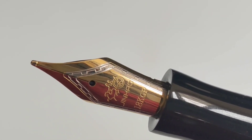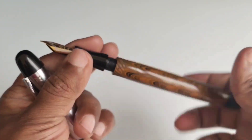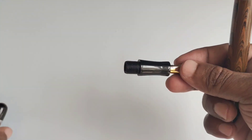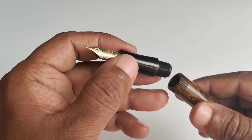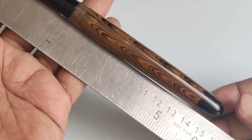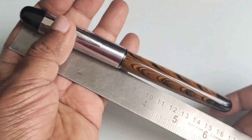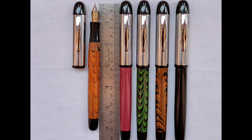This pen was given with a Jinhao 18 karat gold plated fine nib. It comes with a three-in-one filling system as well as an eyedropper option — I have taken it as a pure eyedropper pen. The section has a slightly hourglass curved shape. Its uncapped length is 15 centimeters and capped maximum length is 16 centimeters. This model is available in four different colors.